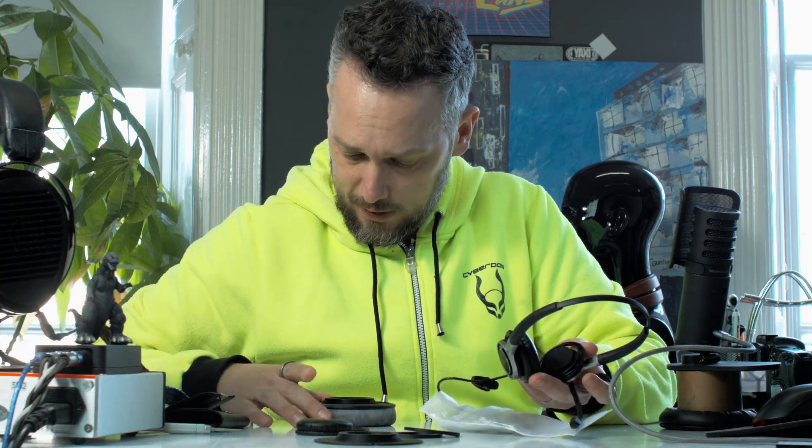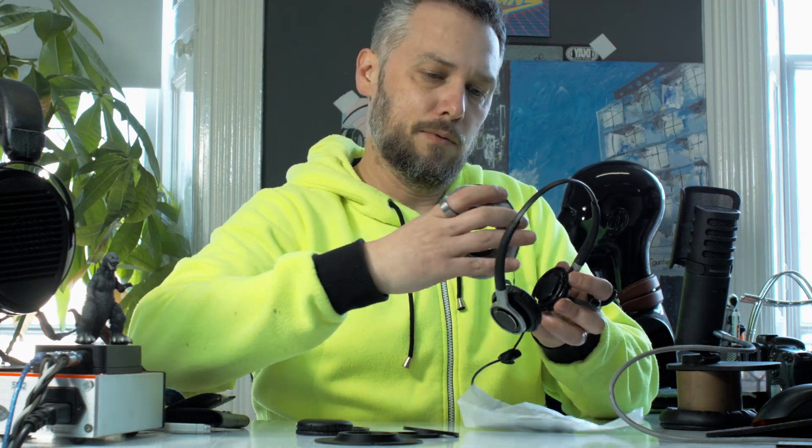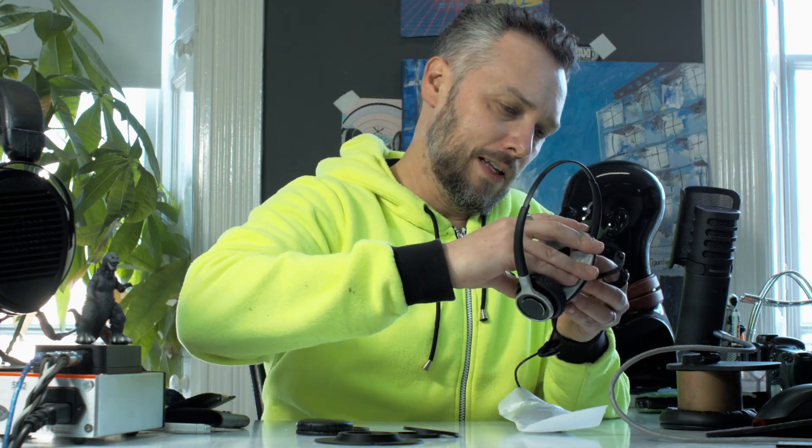So this is the finished thing with the cutout — I've already attached the pads and it clicks into place. Listen to the satisfying click it makes. Oh, that makes a good click! And then it's on there — nice over-ear fit.